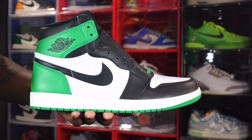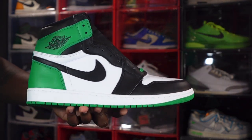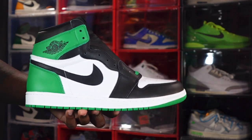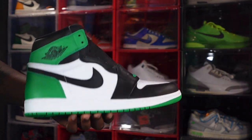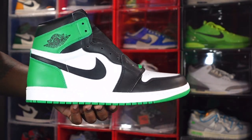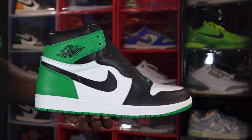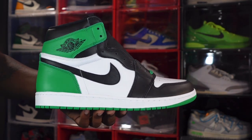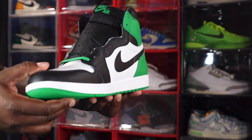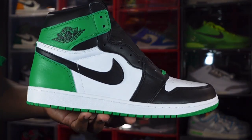Let me know your thoughts on the sneaker and your plans for it. I'm kind of undecided if I'm going to rock these, which is why I did not do an on-feet look. If I decide to wear them, I'll give you guys that on-feet look — just stay tuned to the channel. And before I go, like I always tell you guys: if you can help somebody get a sneaker, help them get that sneaker, because you never know when it'll be your turn to need help getting one. I'm Titanium Feet Jack, signing out.